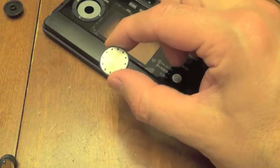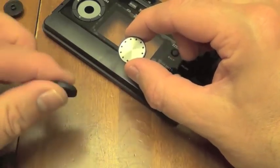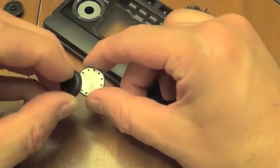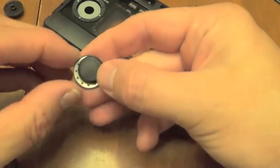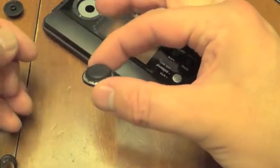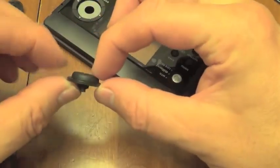Here I've shown the scroll wheel removed from a disassembled unit, but you don't need to do this. You can actually glue it right to the scroll wheel while it's on the unit — just be careful not to get glue inside the unit, obviously. I'm showing it this way just for clarity. All it is is basically gluing a foot on top of it.